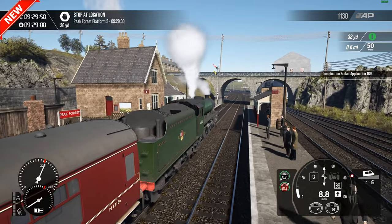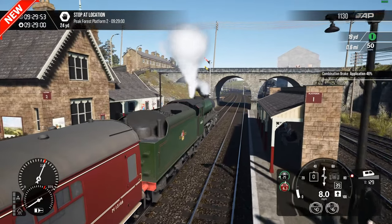I'm loving the old station signage as well, rather than the usual stuff with the wrong sort of fonts that get used. Not bad at all.